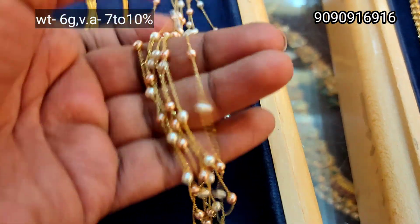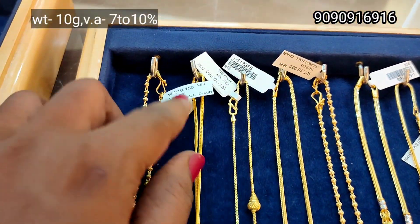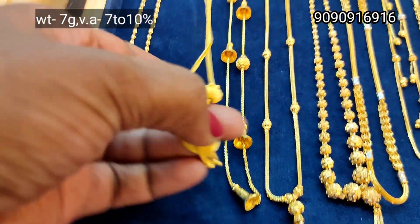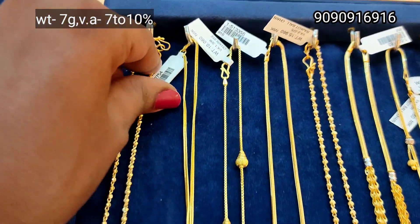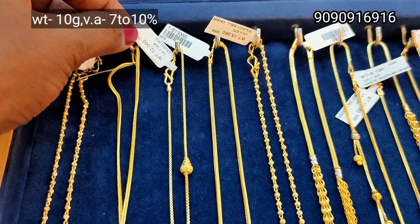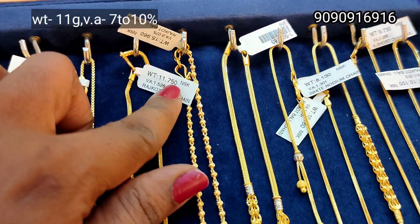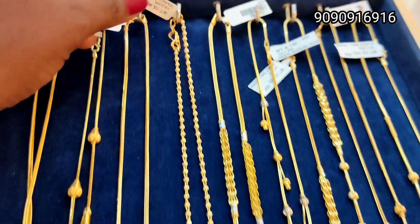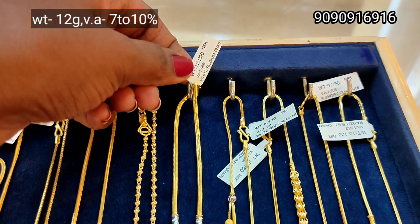This is a 6 gram weight plain chain. This is a 10 gram weight, ball type, very glittery. This is a thin pendant. This is a long chain — a bell model. This is an 11 gram weight with ball hangings. This is a full ball design, chain full of ball design, and it turns on a little bit. This is a 12 gram weight.